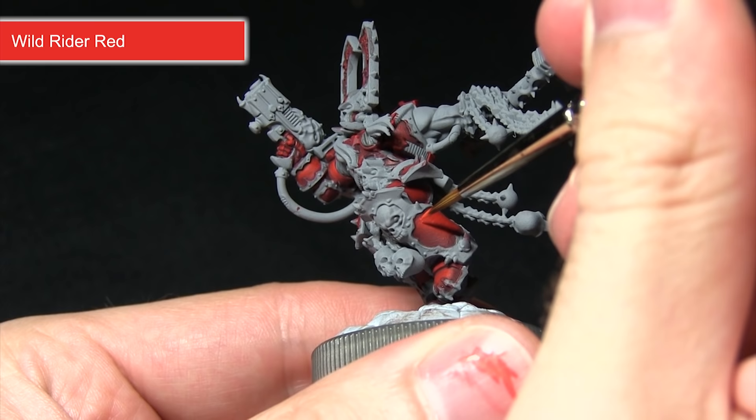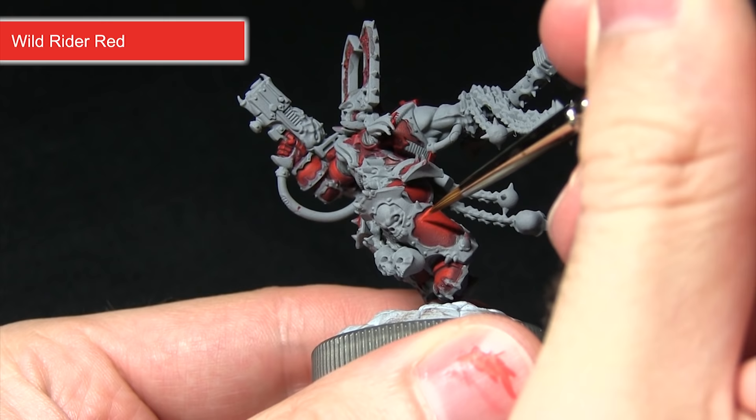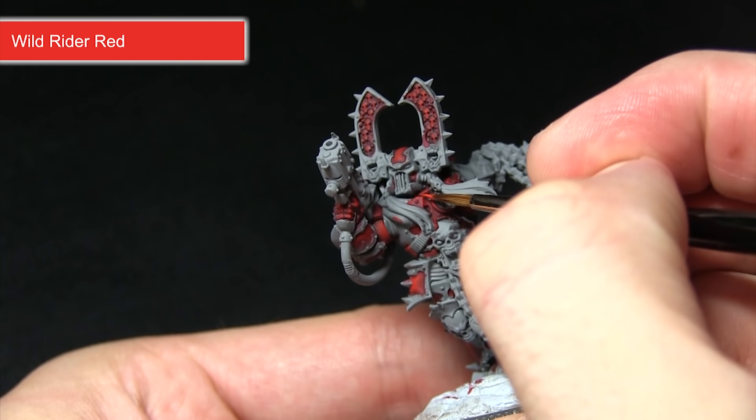After applying the Evil Sun Scarlet, the next step is to highlight with Wild Rider Red. For the panels I'll be very carefully painting a very thin line along the top of these panels, and when we come to paint the other highlighted areas such as around the chest, I'll just be very carefully picking out the corners.